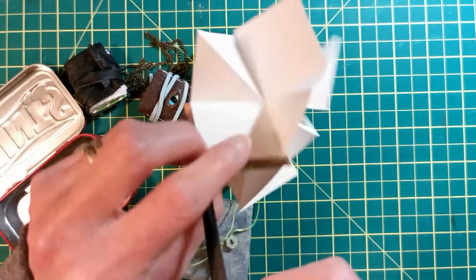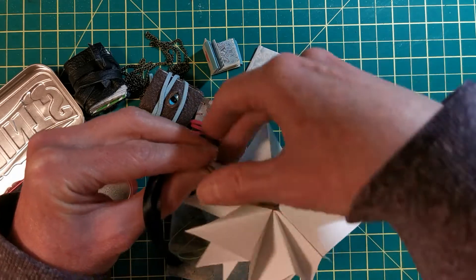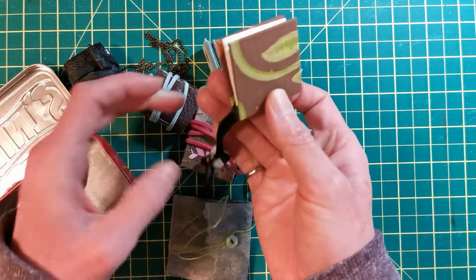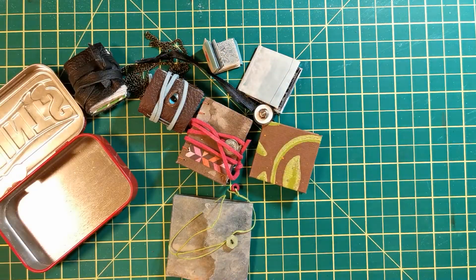With these ones we actually hang them on our tree at Christmas time and fill them with Christmas memories. You could give it to someone for a birthday present, or just fill it with your own memories — tuck it away, so cute, so small.